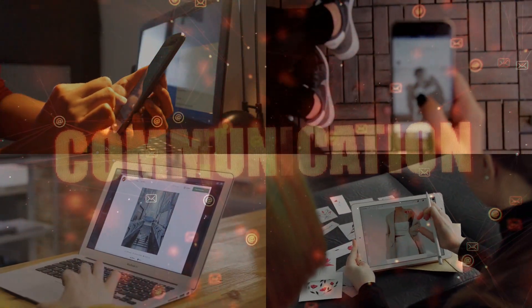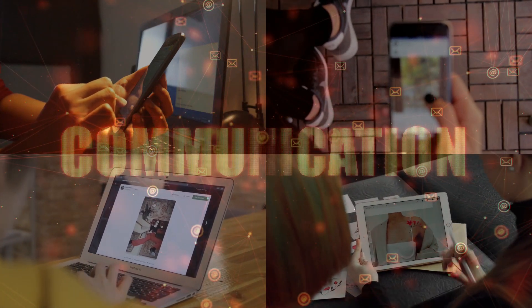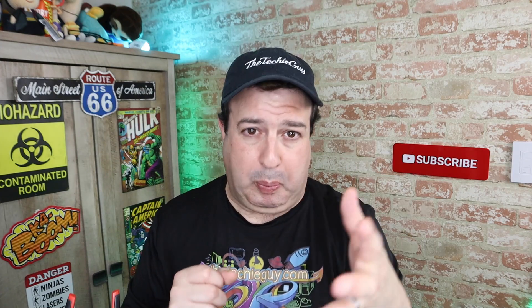It also has beamforming technology — it focuses the signal towards the receiving device, as opposed to simply spraying it around the room hoping to make a connection. The result of all this technology means a faster connection, more reliable, less buffering, good ping rates — and all of this for $50. The question is, does it actually work? Well, let's get into that now.